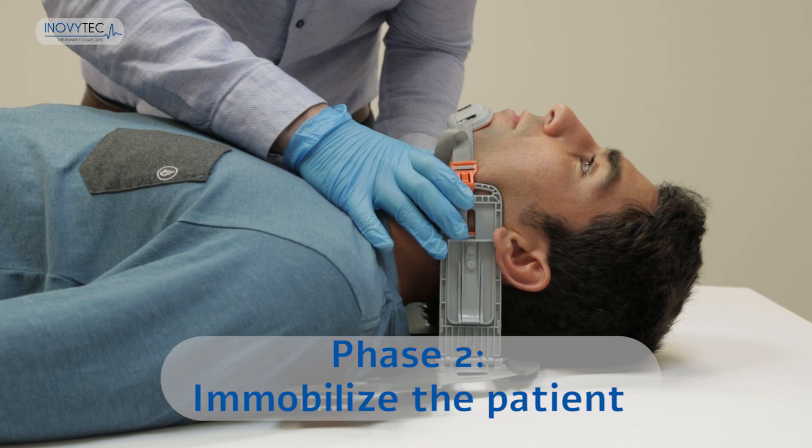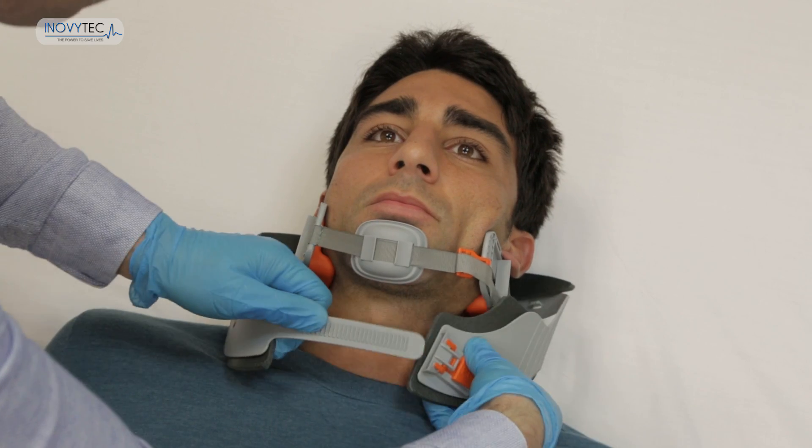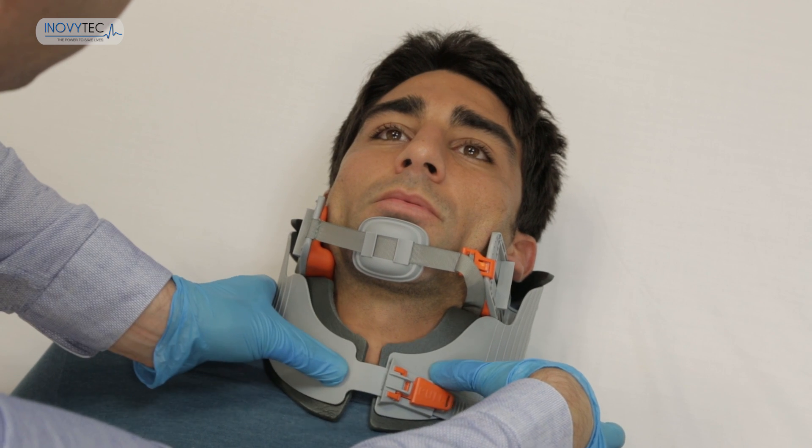Phase 2: Immobilize the patient. Insert the locker lead into the ratchet socket and slide it until firmly fit. Phase 2 completed.